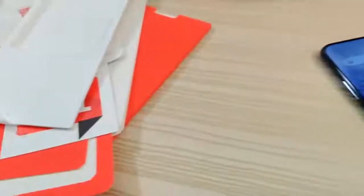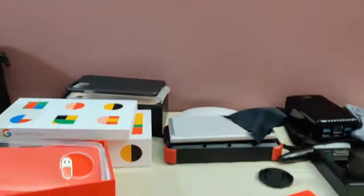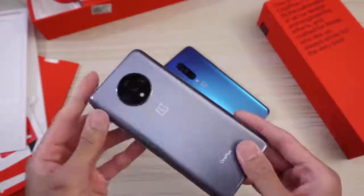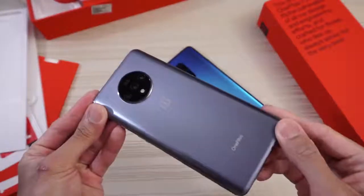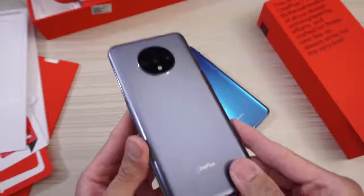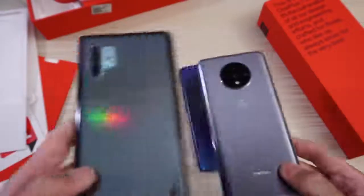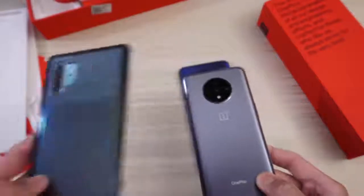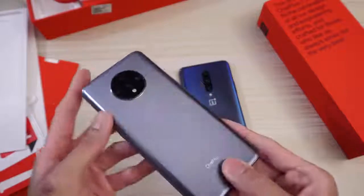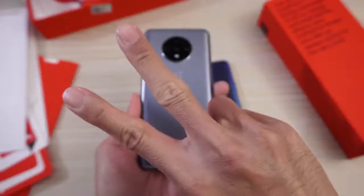Just kind of moving around my unboxing table. Let me know in the comments below what you want me to do with the OnePlus 7T — speed tests versus the OnePlus 7 Pro, Samsung Galaxy Note 10 Plus, iPhone 11 Pro Max, Google Pixel 4 XL. Let me know in the comments down below. Thanks for watching. Peace out.